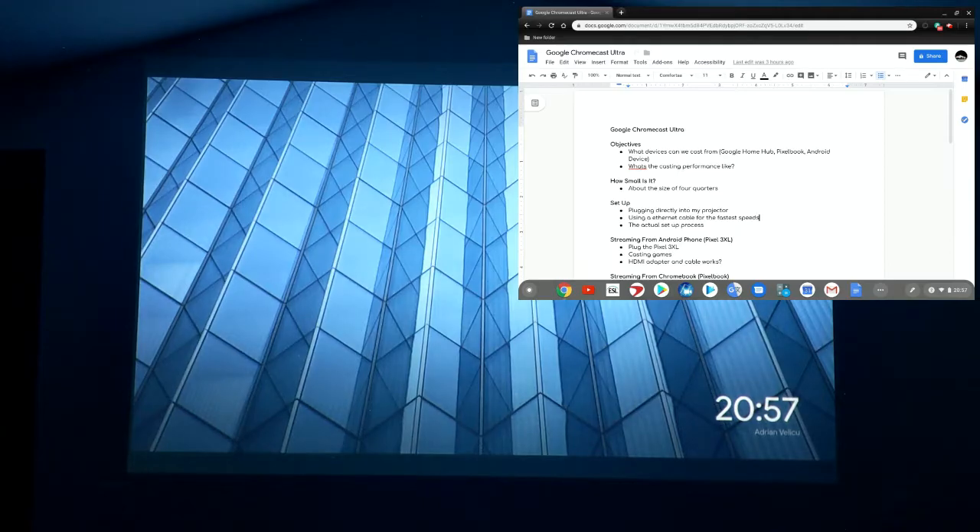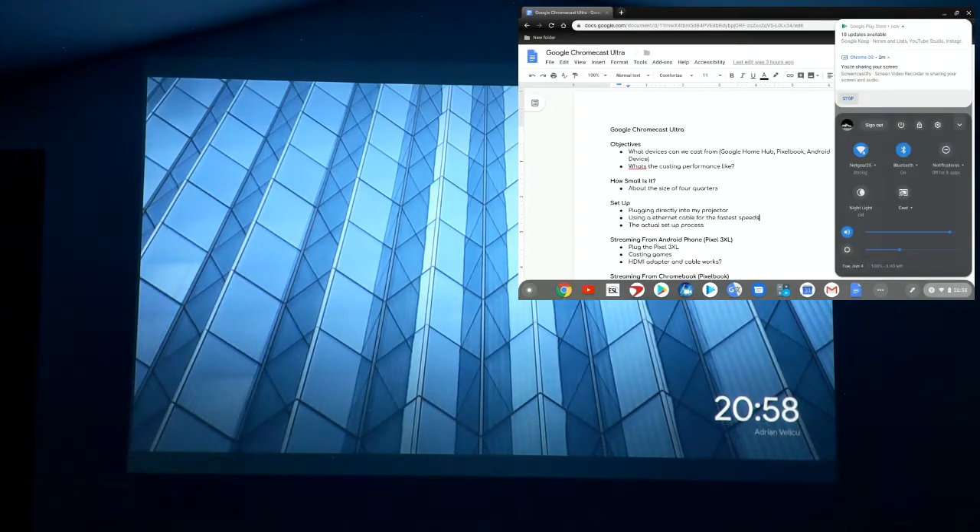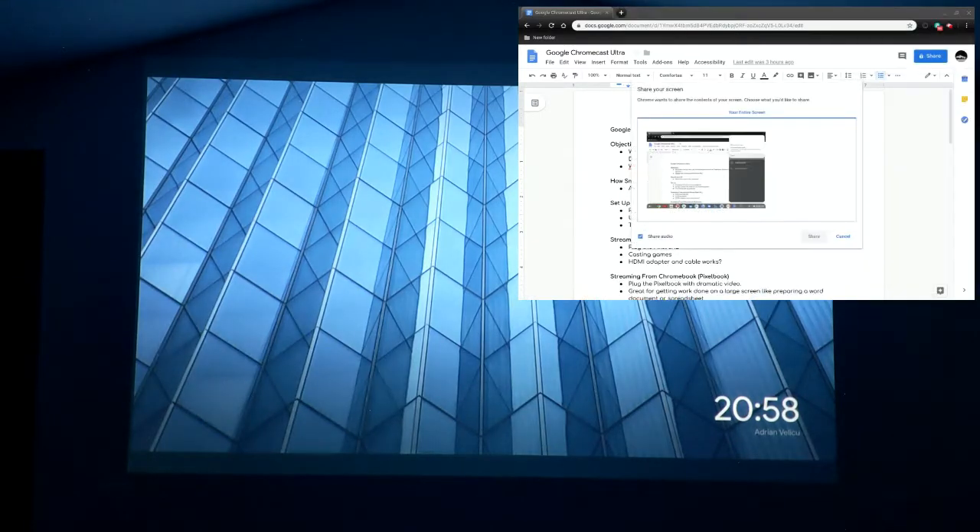Here we are on the Google Pixelbook — a Chromebook. I'm working on a document, a script for this video with my notes, and I want to cast it to a bigger screen to share my project or make it easier to work on. That's where the Chromecast Ultra comes in handy for working on projects. To cast from the Chromebook, we click the bar in the bottom right corner with the time, battery, and Wi-Fi, click the cast icon, select Living Room Home TV, and share the screen.